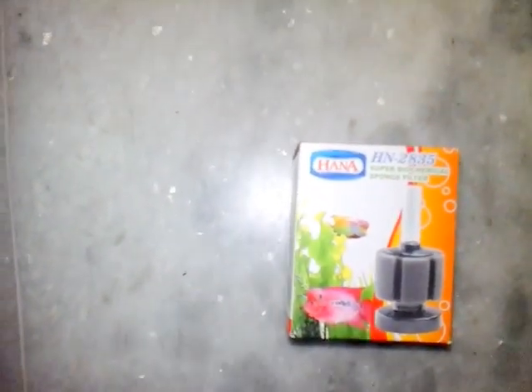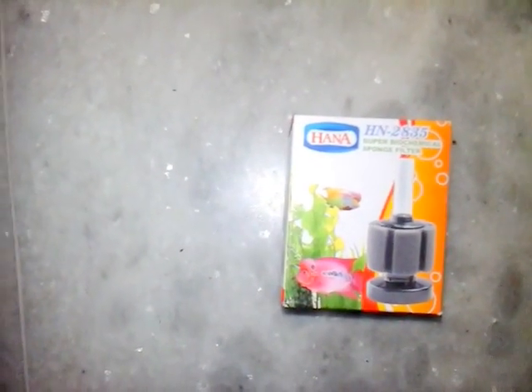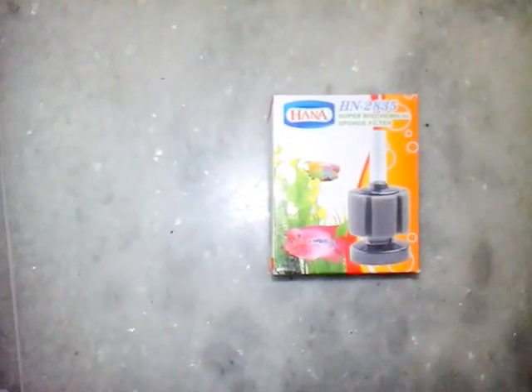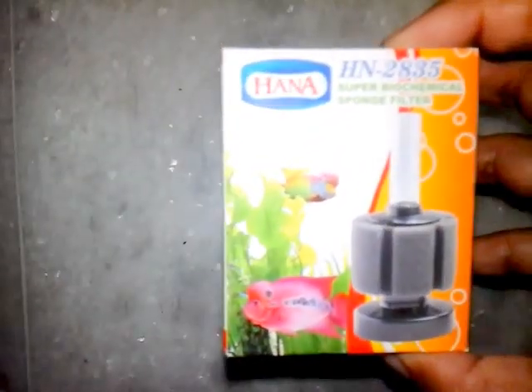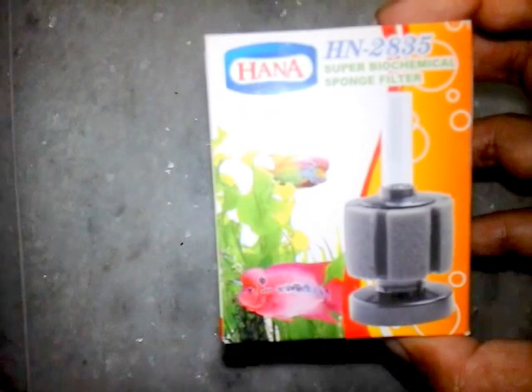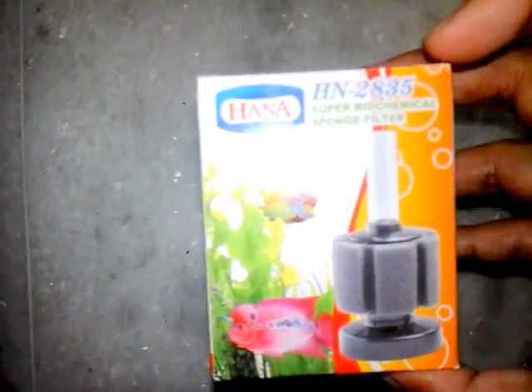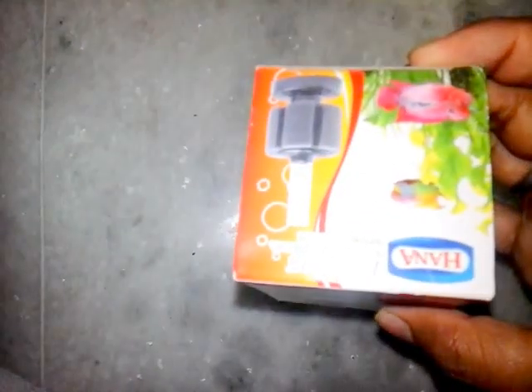Welcome back. This is a review of a sponge filter. A sponge filter is a device which filters the water inside an aquarium using the sponge. This is the smallest one available in the market — it is the HN2835. It is available with different brand names but this 2835 is the same across all brands. About five of these from an eBay seller cost me about 550 rupees. Let's open and see what's inside.